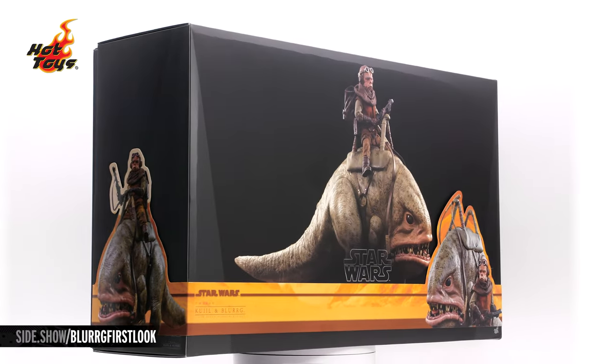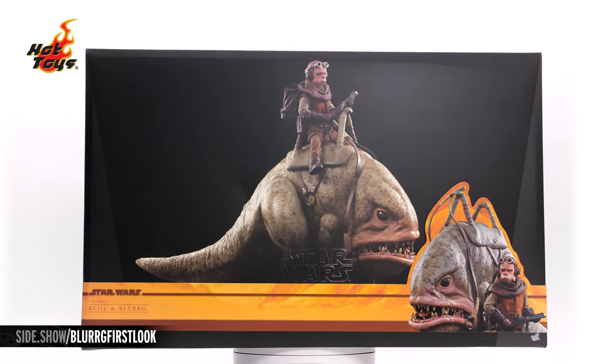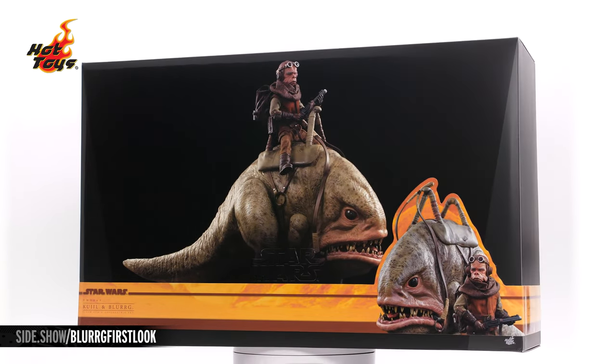Hello and welcome to Sideshow's First Look. Today we're looking at the Quill and Blurg sixth-scale figure set by Hot Toys from The Mandalorian.